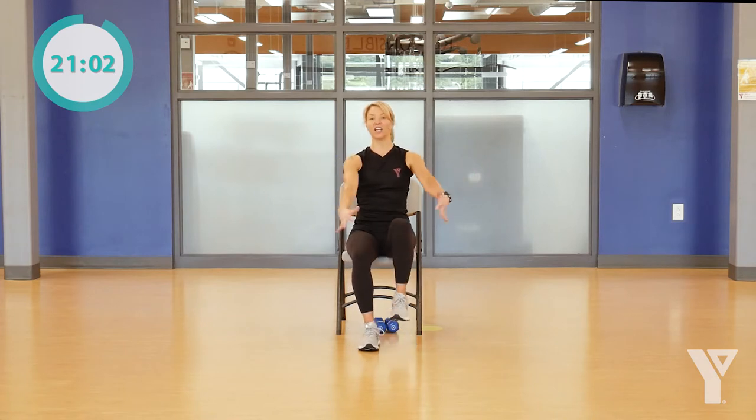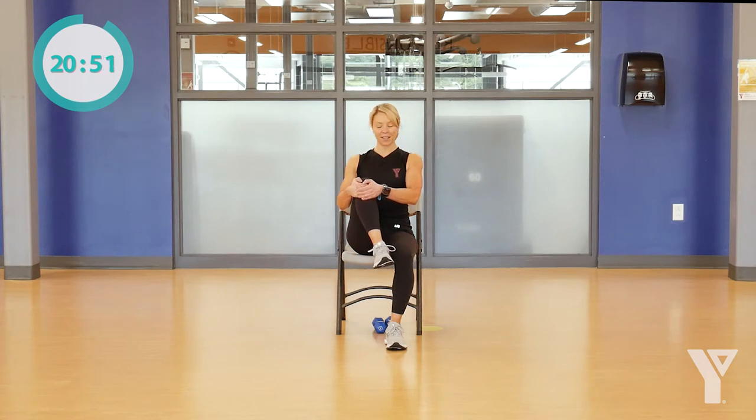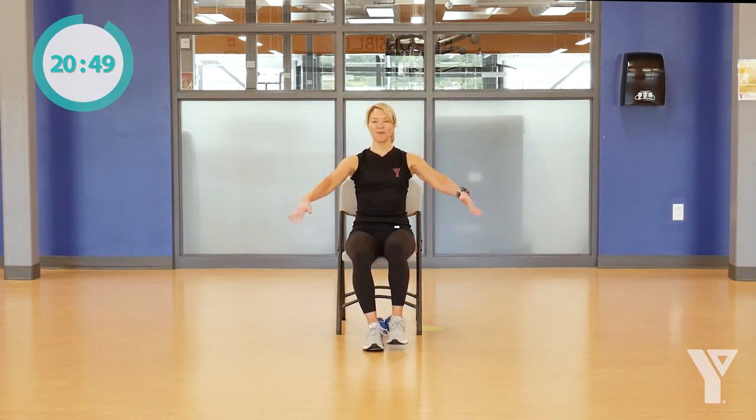I'm going to get you to hug in one knee, stretching out the glutes, the back, and the lower back. We'll do the same thing on the other side, just hugging it in. We'll do it one more time on each side.